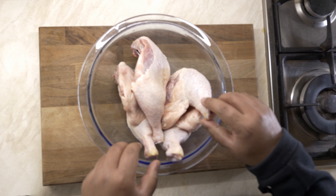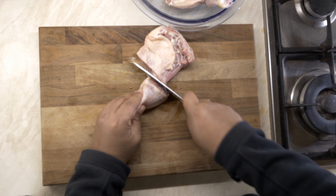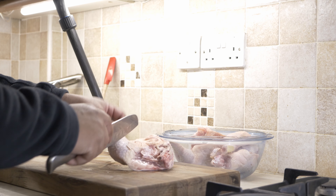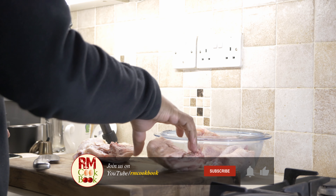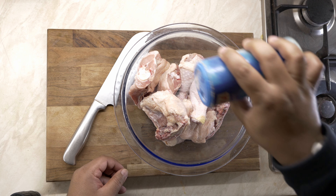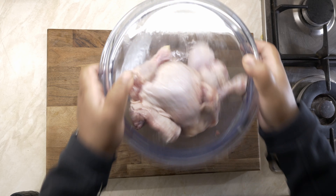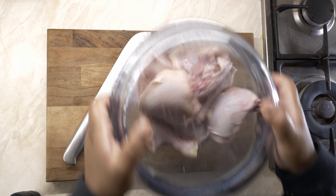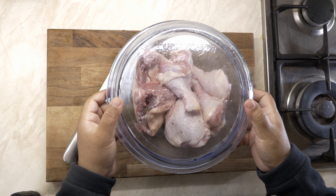We'll be starting off with some chicken legs — thighs and drumstick included. We'll process these chicken legs; I'm keeping the skin on, but if you wish to take the skin off you can. I'm just making them two pieces each. I've previously washed and cleaned all the chicken legs after defrosting them, and now we'll just quickly season the chicken with some salt — sea salt, Himalayan salt, or any type of salt. The best way to mix the salt and chicken together is to use the shake method, so the chicken is thoroughly coated. We'll put it aside while we prepare the onions and whole spices.